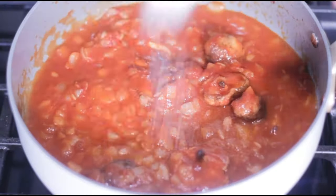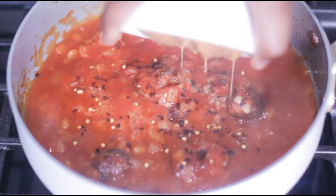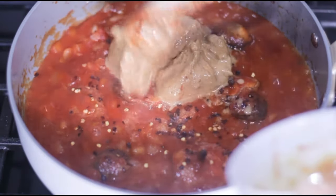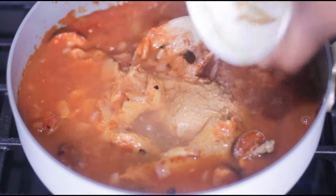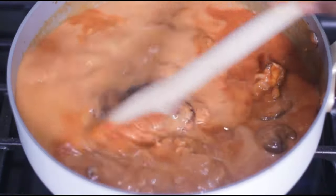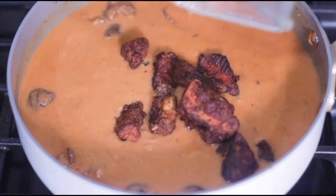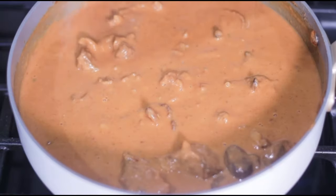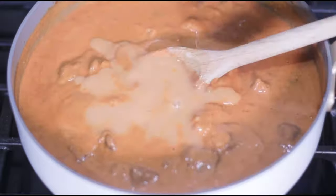Add some seasoning — salt and red pepper flakes, optional but it adds a nice kick. Then the main character: peanut butter. The peanut butter is going to thicken the sauce, so add water incrementally until you're satisfied with the consistency, adding a little bit at a time and mixing it up. Add in our baked tofu, stirring and adjusting the seasoning, and keep adding water until you get the consistency you like.